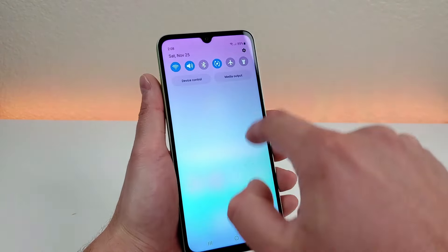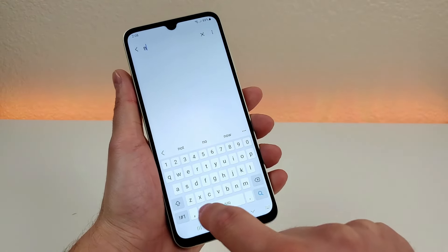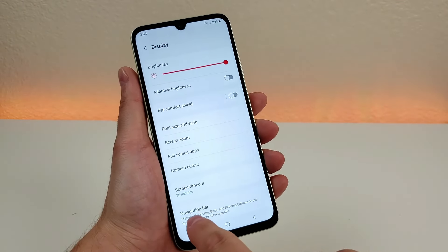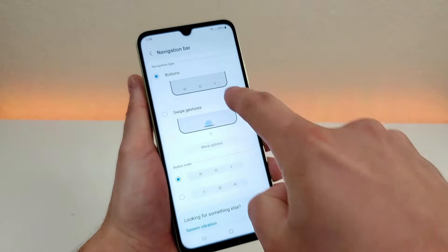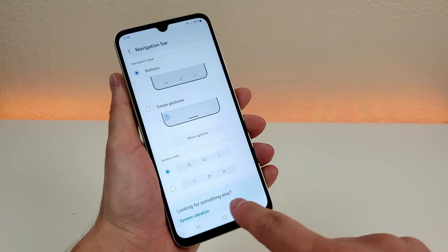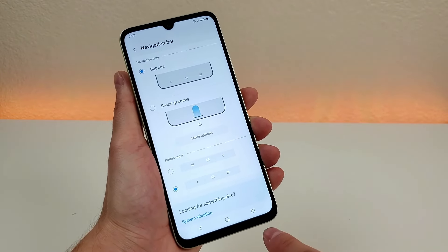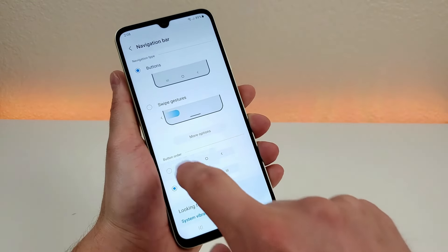To enable it, pull down the shade, go to the settings, go to search, and type in 'nav,' and you'll see the navigation bar option. Go there, and you'll see options for gesture-based navigation or buttons. In addition to that, if you want to swap around your recent apps and back buttons, you can do that as well — so the back button is on the left side and the recent apps button is on the right side. This might make more sense if you are left-handed.